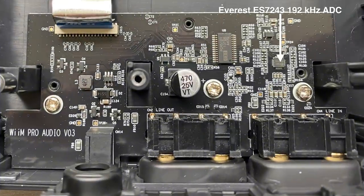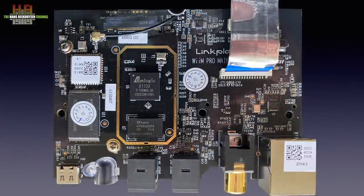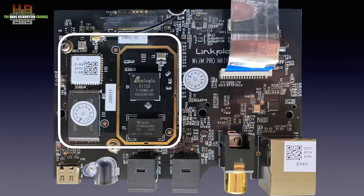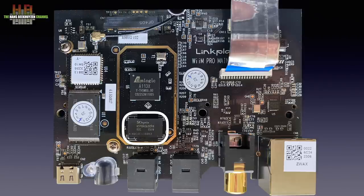Here we see the Everest ES7243 analog-to-digital converter that does 192 kHz. It digitizes the incoming analog audio when used. All processing and volume control are done in the digital domain. The digital-to-analog conversion is done with the Texas Instruments/Burr-Brown PCM5121 chip. The digital board has the Realtek Ethernet controller taking care of the network. The piggyback-mounted board takes care of the streaming and processing, presumably including the SPDIF interfacing. The 4-core M-Logic microprocessor is the heart of the system and uses 4 gigabit DDR3 SDRAM.